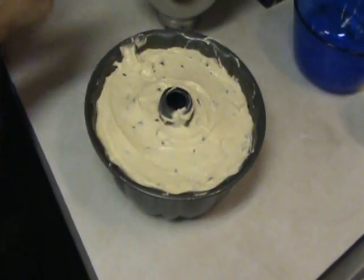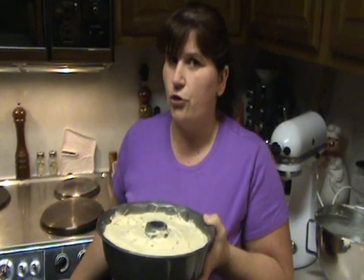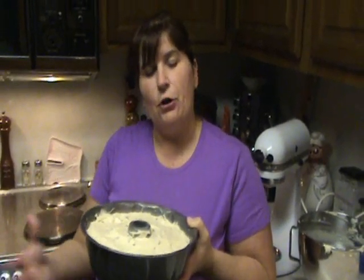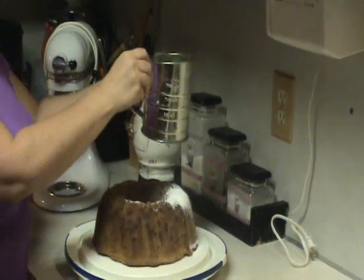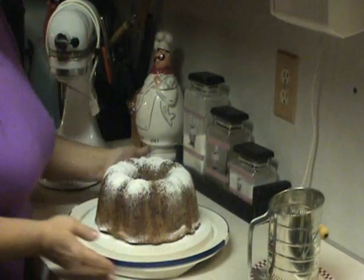Now we're going to bake that in a cold oven. Never put a pound cake in a hot oven — make sure your oven is cold and then turn the temperature on. Put your pound cake in and then turn your oven on to 350 degrees. Let it bake for about an hour and 15 minutes. Then pull it out of the oven and invert it onto a plate. We've got a scoop of powdered sugar — put it in a sifter and dust it right over the cake. We now have powdered sugar on our chocolate chip pound cake, ready to enjoy with a nice cup of coffee or a cold glass of milk.